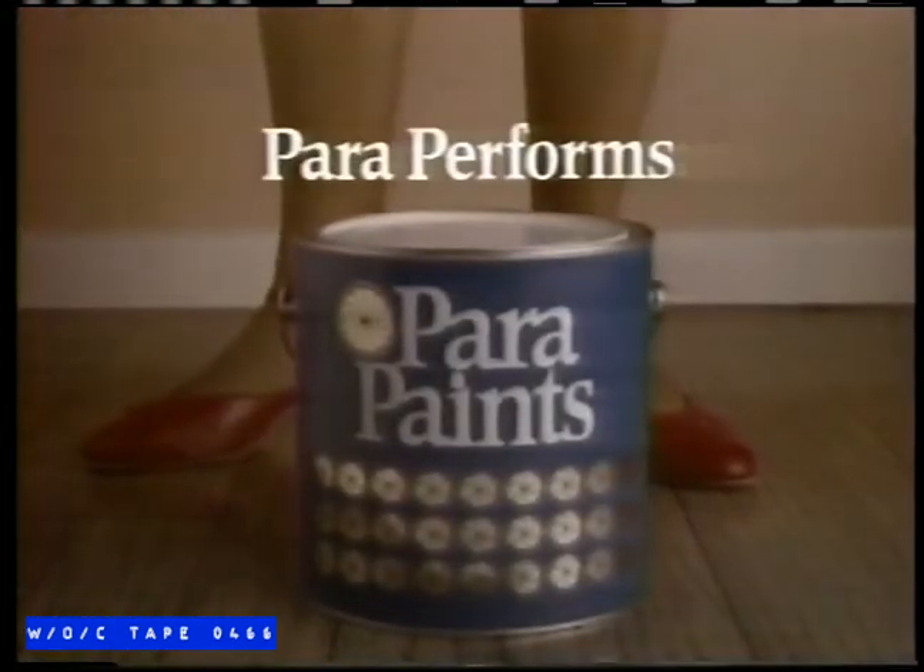Where does Para paint stand on chipping and peeling? Well, in independent tests, Para performed as well or better than six other leading paints, some costing much more. Because one thing Para's not is off the wall. Para performs.